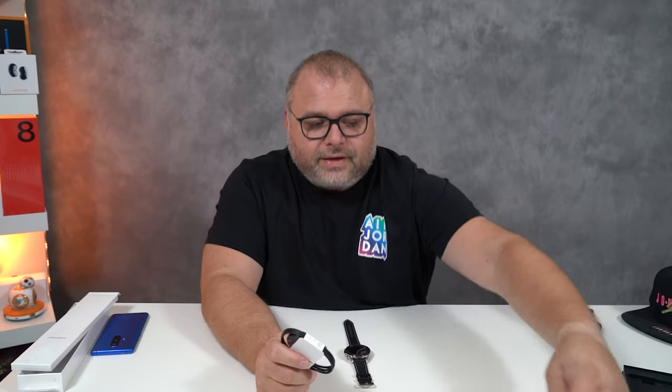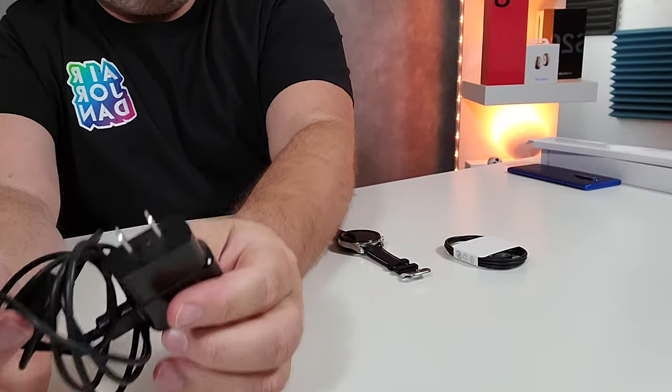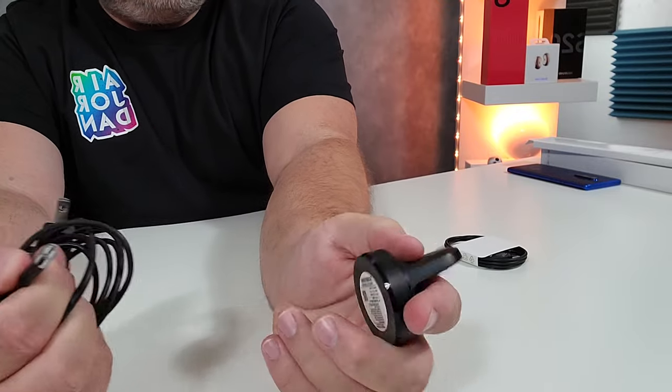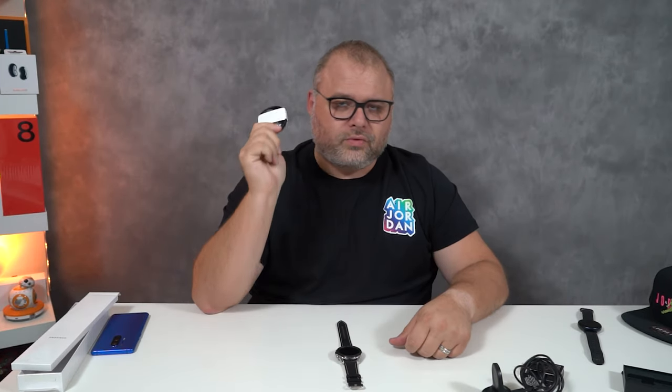We have our charging cable — I actually have the previous charging device for the Watch 2 here as well. And this is a lot of stuff: we've got the brick, the cable, the USB-B, so it's not even fast charging, and then we have this cradle — whereas this one is just a single cord, really easy and compact. That's the great news about the Samsung watches.